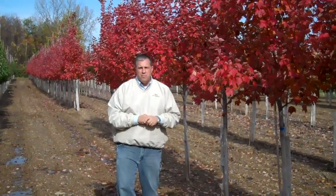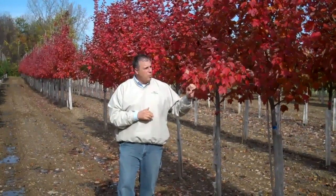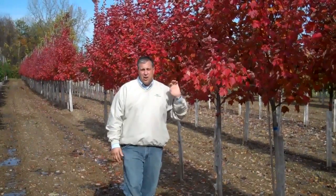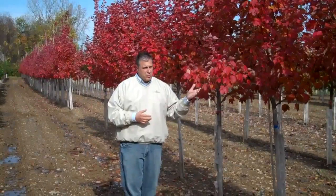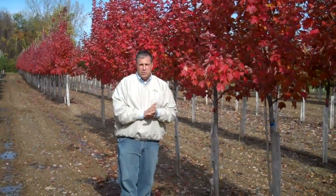We're standing out with some of our Acer Brandywines. It's a J. Frank Schmidt introduction. We like it — it's got excellent fall red color, and it's a little more drought tolerant than Red Sunset is. It's a definite tree that you should be trying for your landscapes or your city streets.